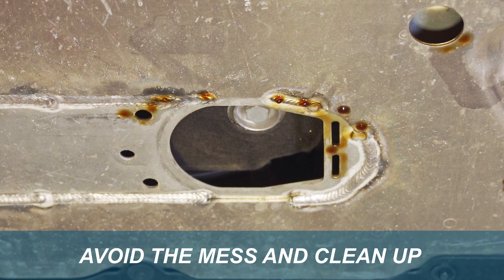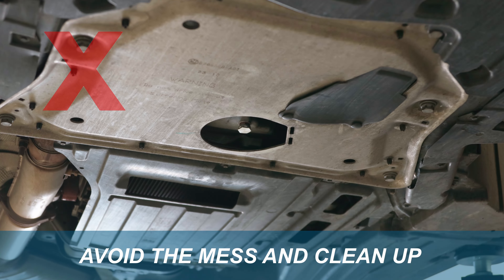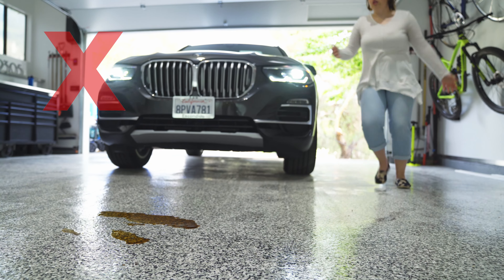Changing the oil this way eliminates oil splashing onto the under panels, leading to unnecessary cleanups and comebacks.